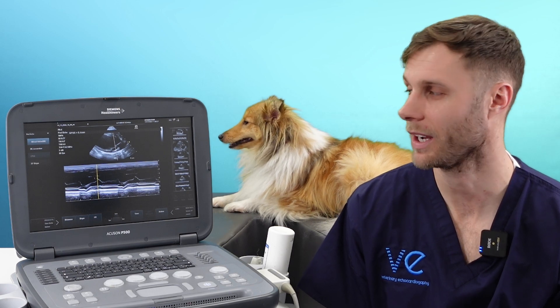EPSS is a great and easy tool. It's very reproducible and gives you an assessment of left ventricular function. However, there are lots of other pathologies that can affect the result — for example, if your patient has aortic regurgitation, mitral stenosis, or left ventricular hypertrophy, we wouldn't recommend using this tool to assess function solely.